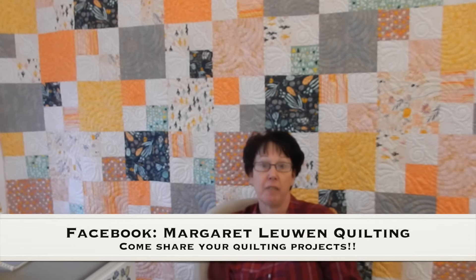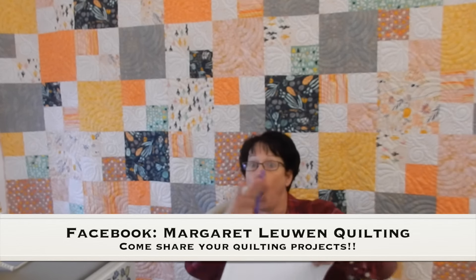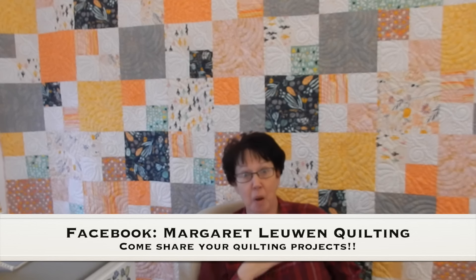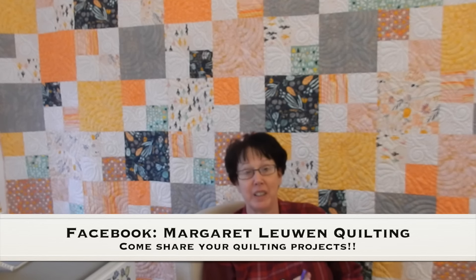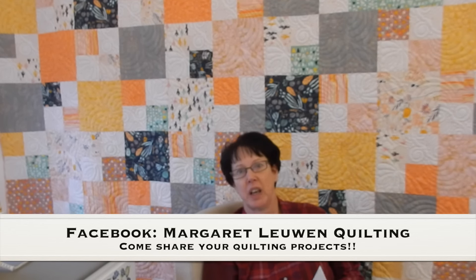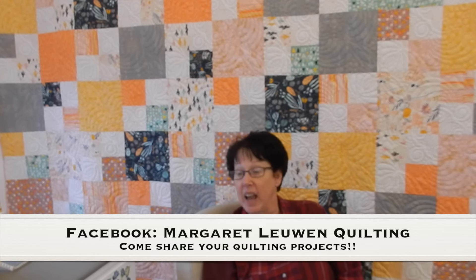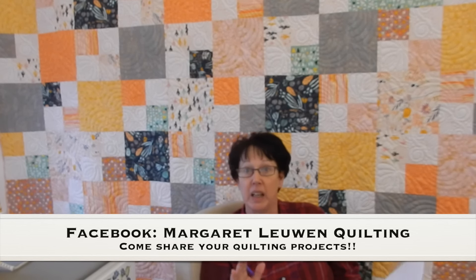Now the biggest news of all that I am truly, truly excited about — I can hardly sit in my chair — is I finally got around to creating a Facebook page so that we can all share pictures of everything we've been doing. We need to start sharing because you guys are seeing what I'm making but I'm not seeing what you're making. I really would like to see all the different fabrics you're using and what exactly you're making, so please do share along.